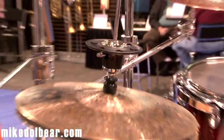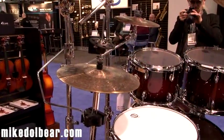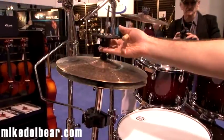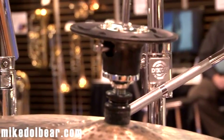Now, this is a drop clutch, but it's a drop clutch with a difference. Normal clutch, but you hit the top ring with your stick, it drops the stick. There are magnets underneath which grab the bottom part. To pick it back up again, just pick your stick up and put your foot down as normal.